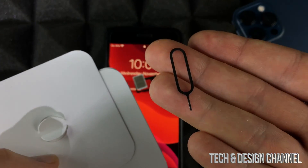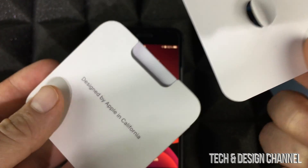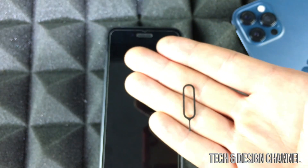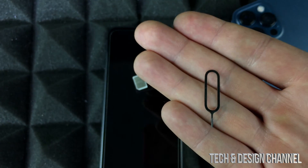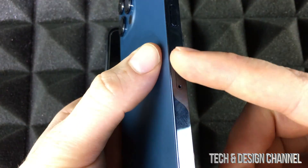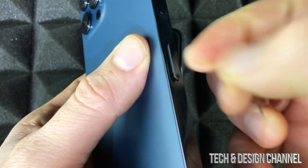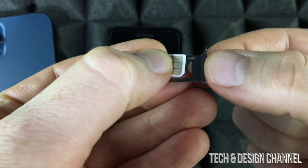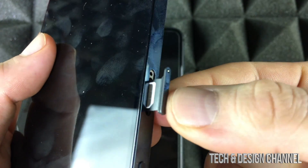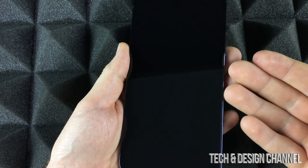By the way, the tool I used to take out the SIM card came inside your box with your new iPhone. If you don't have it, don't worry — you can use an earring and that will work just fine. On the new phone, on the side there's a SIM card tray you can pop out with this tool. Just take out that tray, place your SIM card right there, and put it into your new phone.